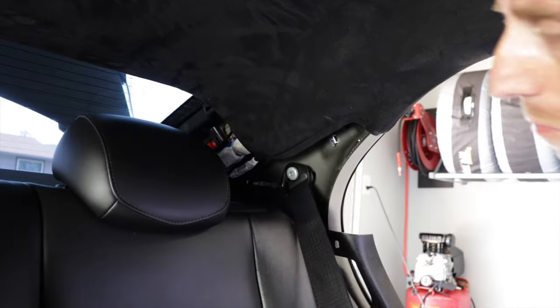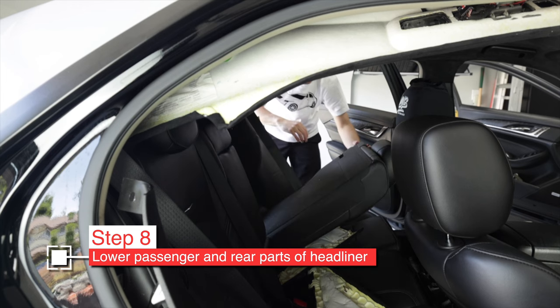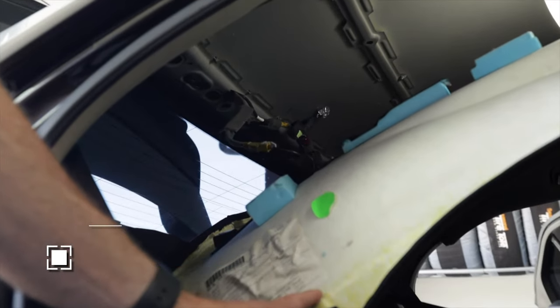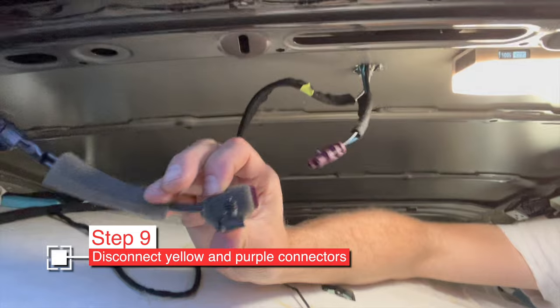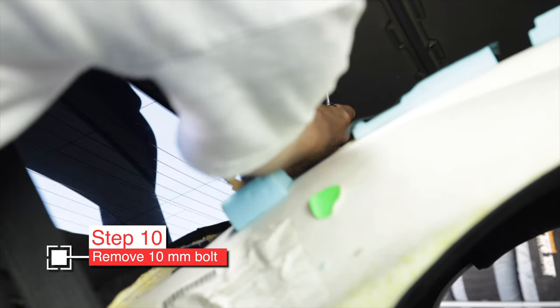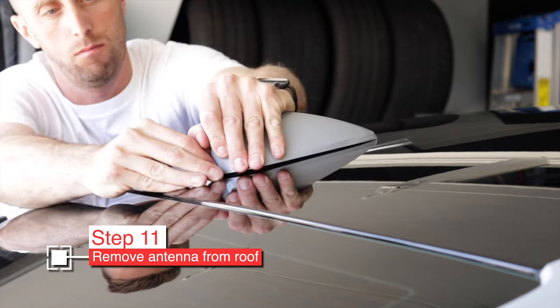Now that all the necessary pillar covers are off, we can start lowering the headliner. The headliner is held in by clips in various locations — reach up, feel where they are, but try not to pull where there aren't any clips or you could crease it. Fold down the rear seats to help. You don't need to drop the entire headliner — you mostly access it from the rear passenger side to get to the bolt holding the antenna in place as well as the antenna connectors: disconnect the yellow XM antenna plug and the purple power plug, both with little tabs to squeeze.